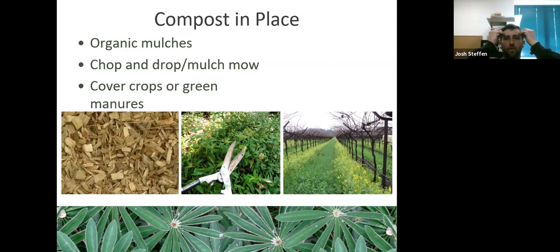Composting in place — sometimes called 'chop and drop' — means when you trim a bush, you leave the cuttings in place rather than hauling them to the compost pile. When pulling weeds, here we sometimes leave them to die and become organic matter — with exceptions like grasses that re-root, and flowering weeds where you remove the flower first so it doesn't self-seed, but leave the rest.